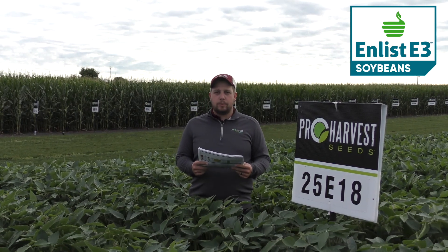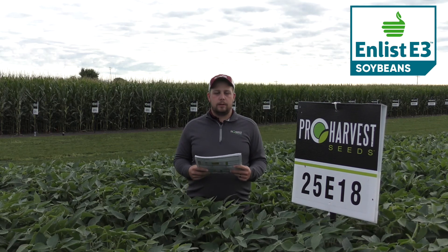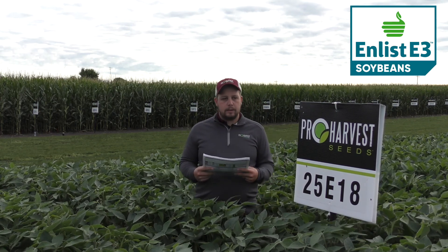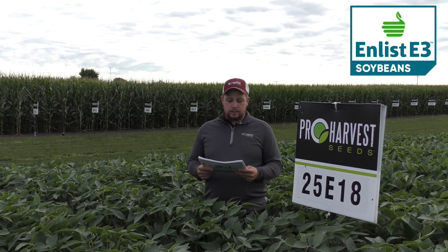This is 25 E18. It's a 2.5 maturity early maturity soybean. It's a super high yielding early maturity bean. It's a medium tall plant height, medium canopy, so it might have a little bit of trouble closing 30 inch rows, but they did close this year.